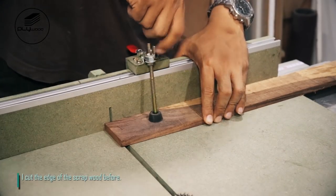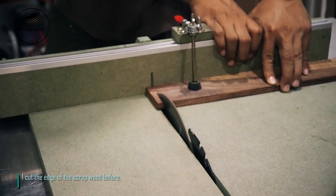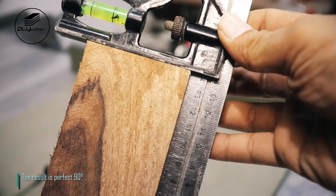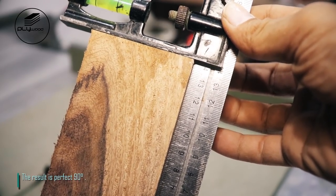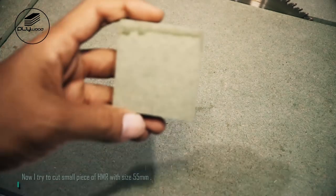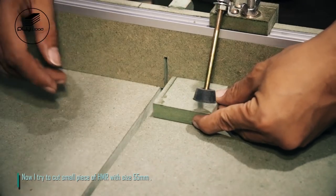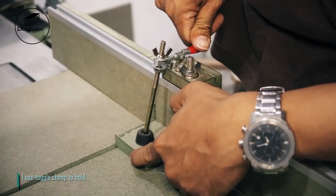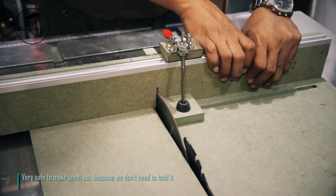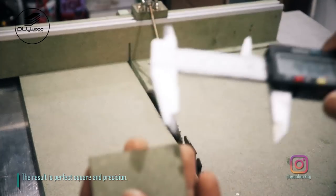The result is a perfect straight cut. Now I assemble all together to make the cross-cut sled. I cut the edge of scrap wood and the result is a perfect 90 degrees. Now I try to cut a small piece of HMR with size 55 millimeters. I use toggle clamp to hold — very safe to make small cuts because we don't need to hold it by hand. The result is a perfect square and precision.